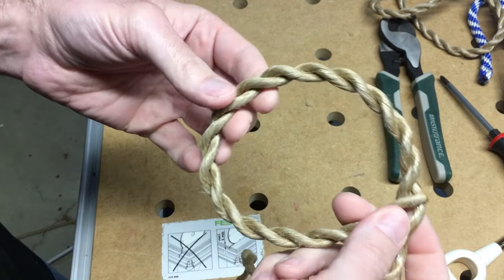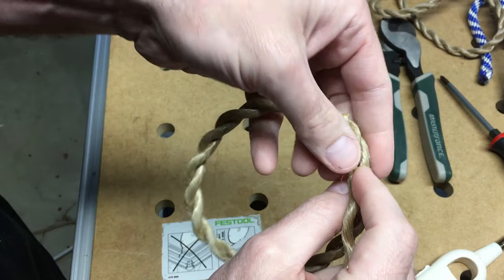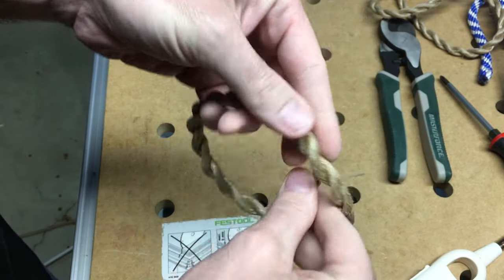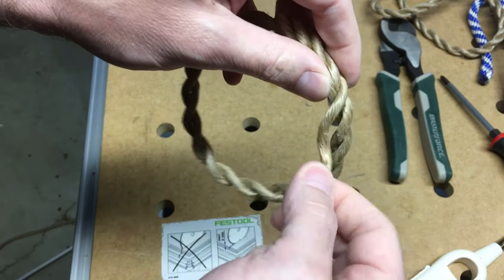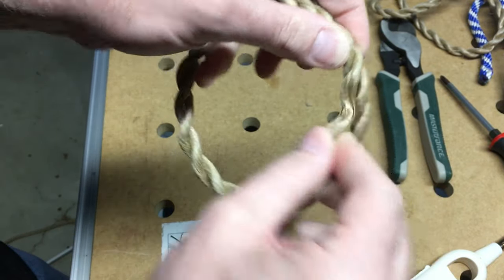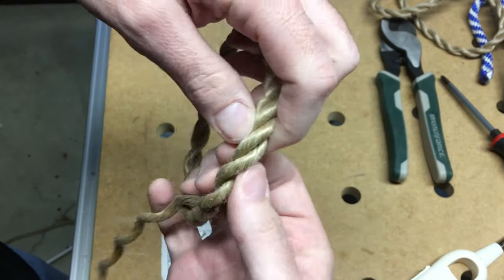So I have this all the way around once, and now I want to do it the third time — this will take it back to its original width. I'm twisting this rope a little bit; I don't want to lay it down twisting it so it fits within the rope and is tight.